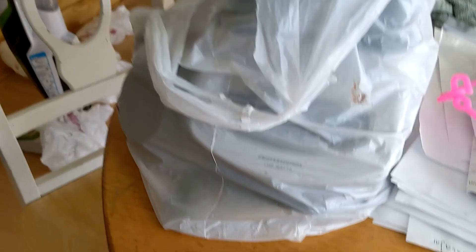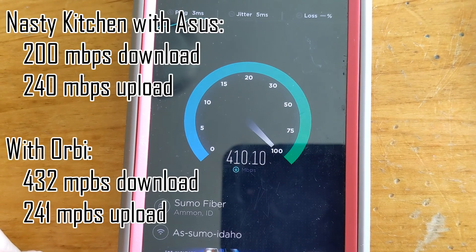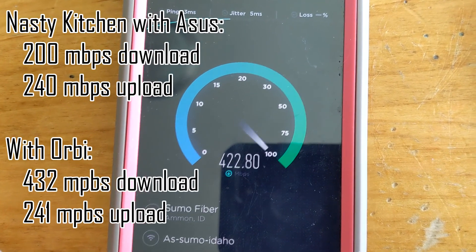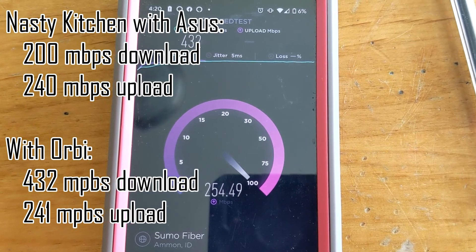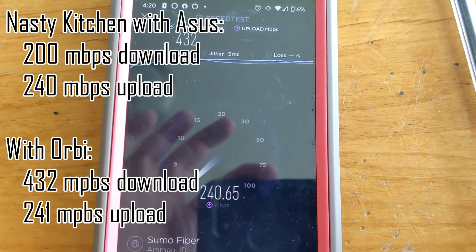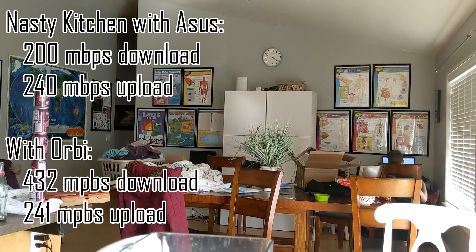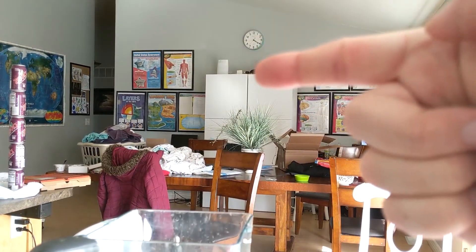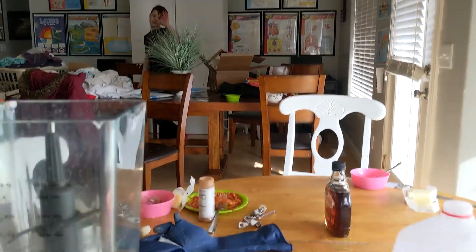In the nasty kitchen again. It used to be 200 down and 240 up. I would say 430 is a lot better than 200. The upload looks about the same, which is interesting. My satellite is right up there at the top, so we are pretty close to it.